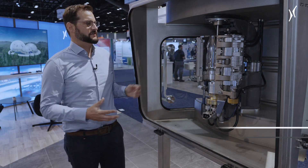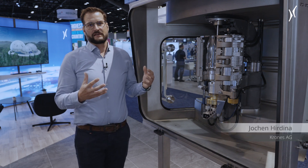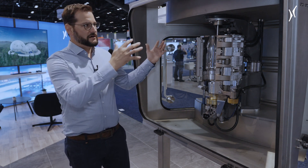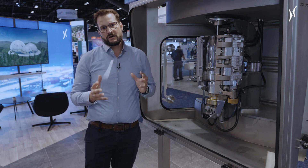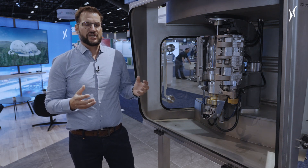What we have here is a sample for the aseptic blowing station. The main thing is that it's the same technology as a standard blowing station, but we are in an isolator, so this all is in an aseptic atmosphere. Because of this, we have to engineer this station a little bit differently.